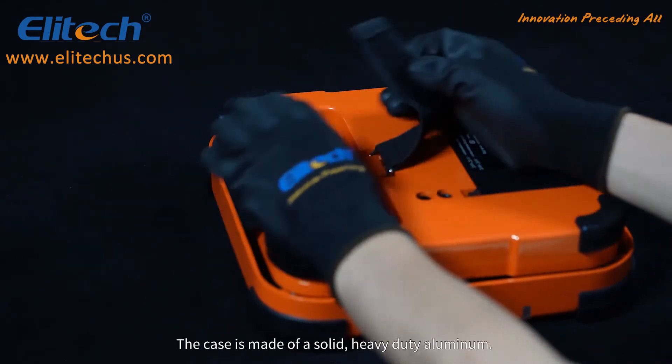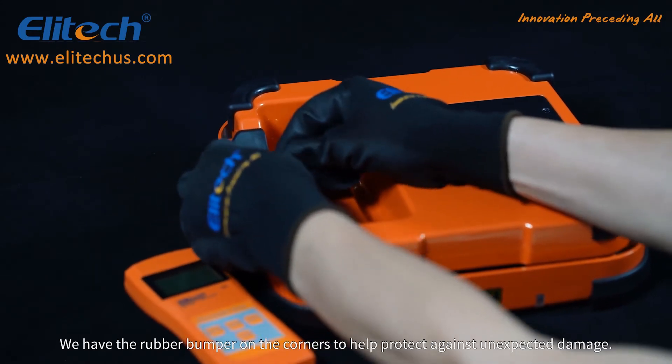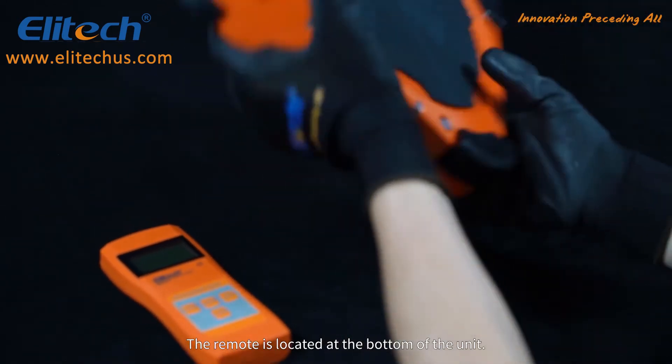The case is made of solid heavy-duty aluminum. We have rubber bumpers on the corners to help protect against unexpected damage. The remote is located at the bottom of the unit.